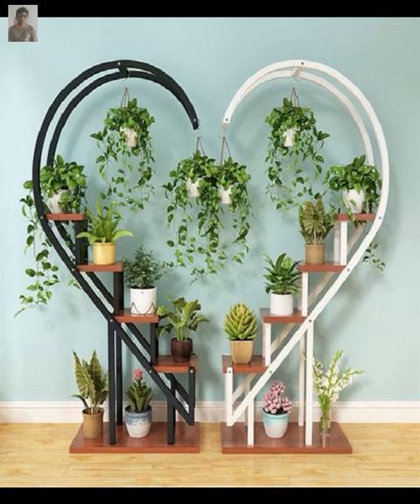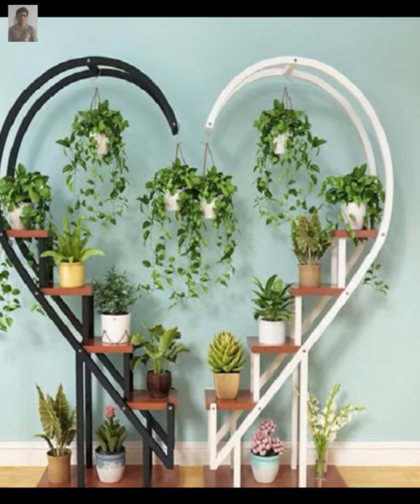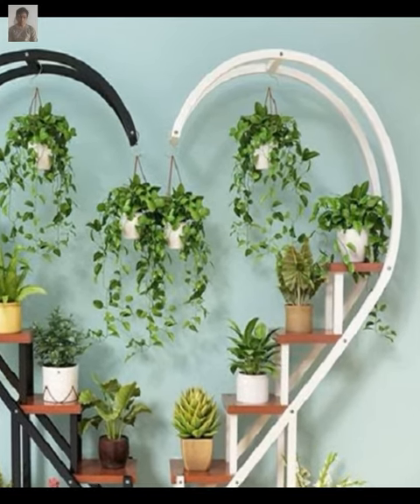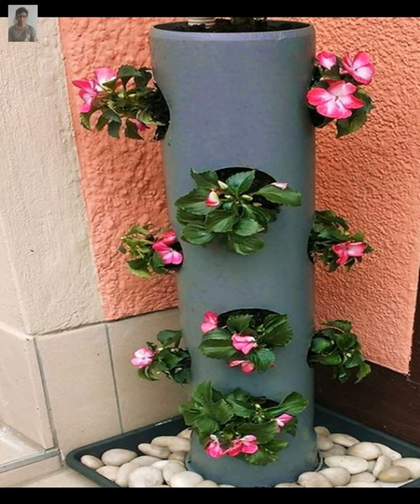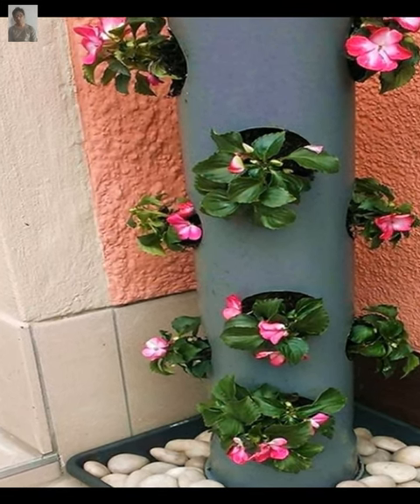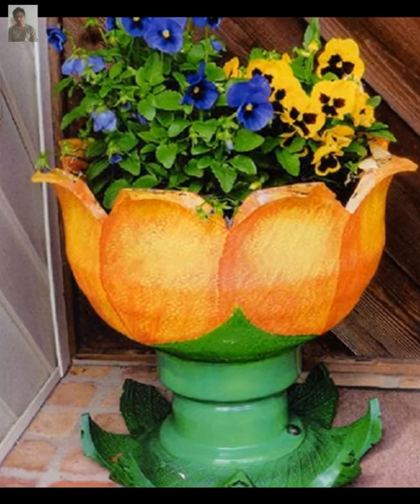You can also try a rustic wooden plant stand, which can add character to any space. Look for unique pieces at thrift stores or flea markets and give them a fresh coat of paint.